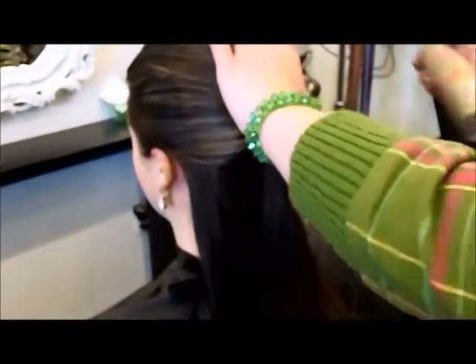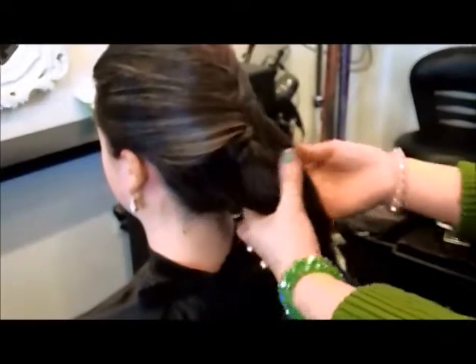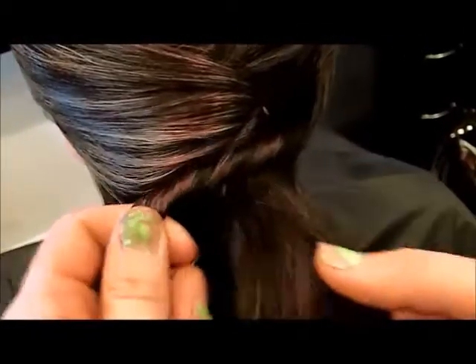We're going to take right from underneath the sides here and go from each side. Now, the smaller twist that you do, the more detail you're going to have on it. We're just twisting the hair and spinning it around this little ponytail that we've created. Then we're going to pin it in place and do this back and forth.